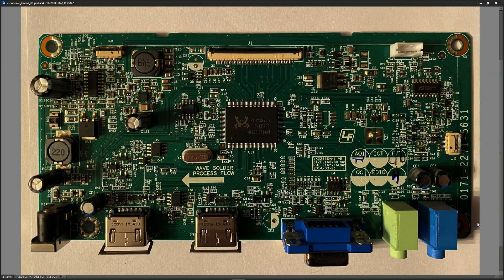This is the main board for the ViewSonic monitor. There is only one board as the power is an external power adapter. I verified with my multimeter that there is 19 volts DC on the power adapter, and with it plugged in I'm going to start taking some voltage measurements.